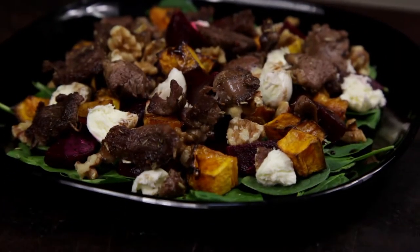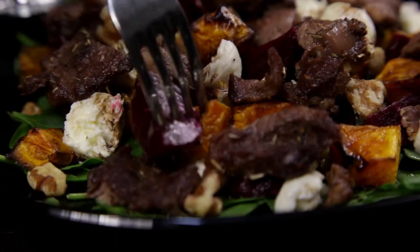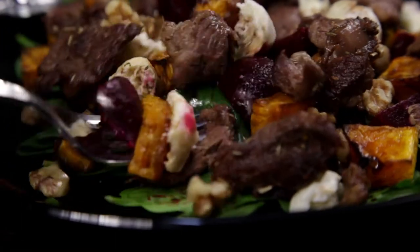Welcome to Free To Cook! In this episode we're going to be cooking a warm lamb salad with roast pumpkin. This salad is perfect for summer and is pretty damn healthy.